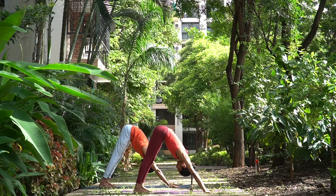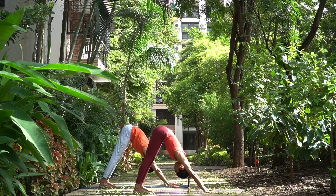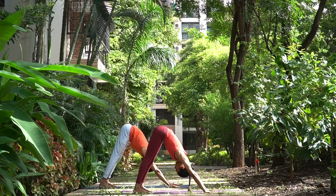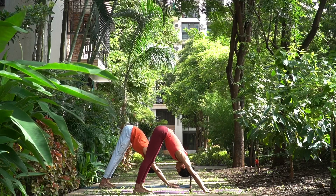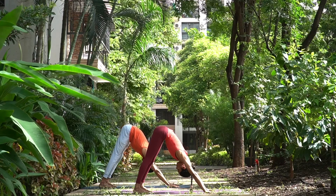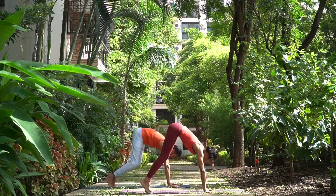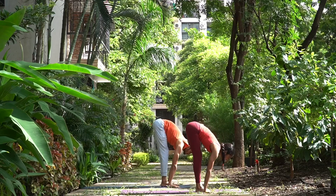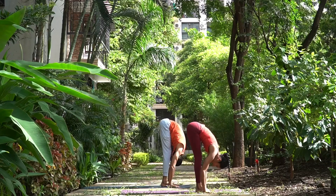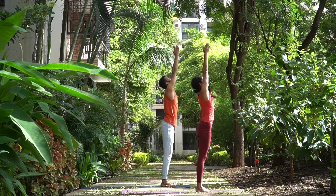Two, three, four, and five. Sapta, walk forward in between your arms, head up, inhale — you can jump as well. Ashtav, exhale, head to the knee. Nava, inhale, come up, arms up, join your palms, look towards the thumbs, and Samasthihi.